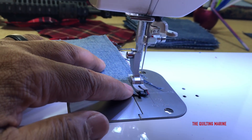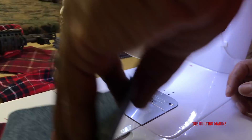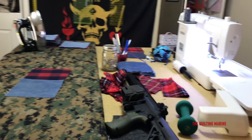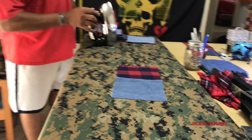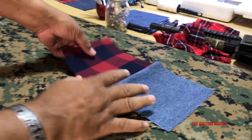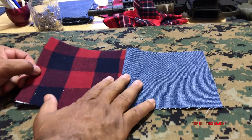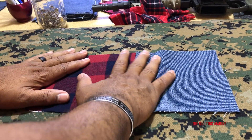We're going to iron it open. Put it over there for right now and then we'll iron it open with my new iron that I got from the Goodwill. Let's turn it on - actually let's keep it dry, not steam, because remember you have interfacing on here and steam is going to tear up your interfacing. It's going to melt the glue and then the interfacing will fall away from the fabric.